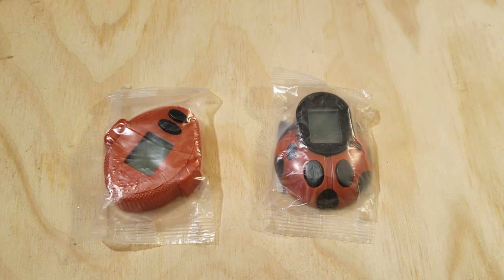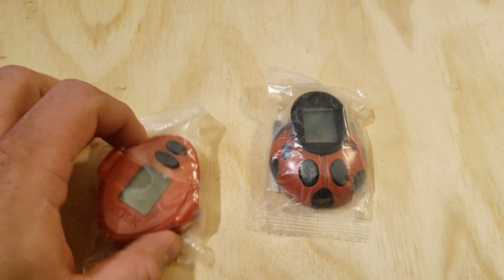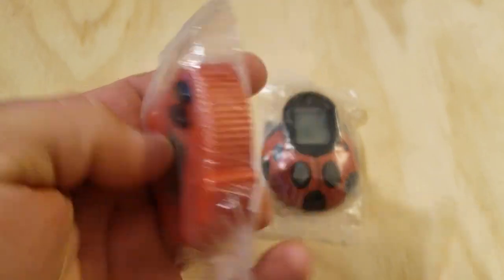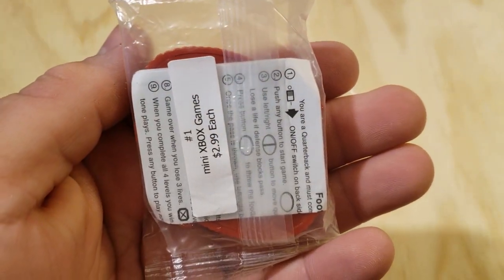Hey everybody, welcome back to Retro Tech Toys. I have these Xbox mini games. These were initially released in 2005 and I believe another set came out in 2006 or 2007. There were roughly four or five of these per release.